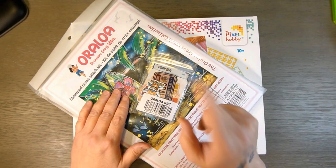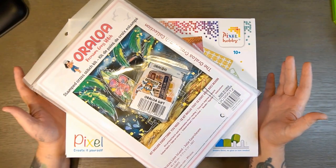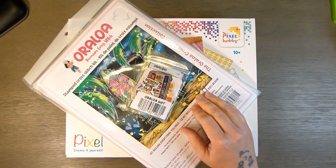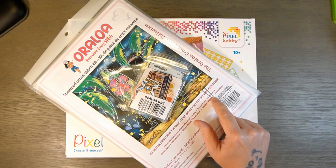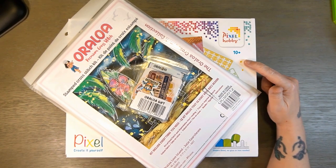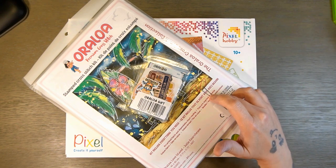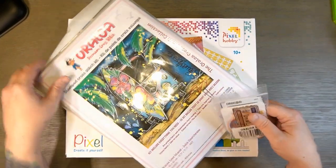Hi everybody! Today we're doing an unboxing from Oraloa, and as you might be able to tell, it is not diamond painting, but it is craft related. Oraloa recently started doing puzzles, cross stitch, and pixel art. I like pixel art — I did one from a different company last year and really enjoyed it, so I was excited to see Oraloa doing that now. I also recently got back into cross stitch, so I wanted to try their cross stitch kit as well. This little bag here is a gift bag, so let's start with that.